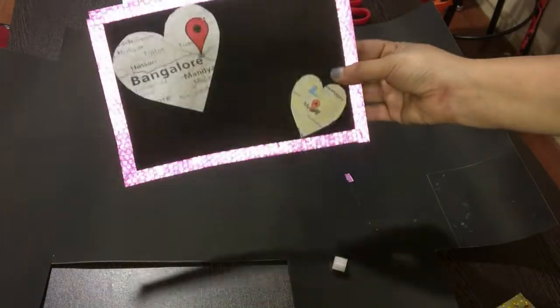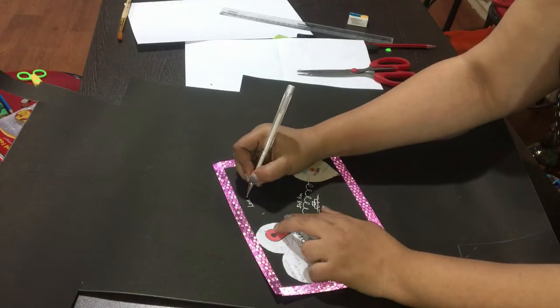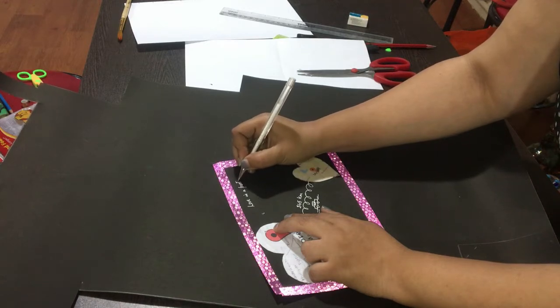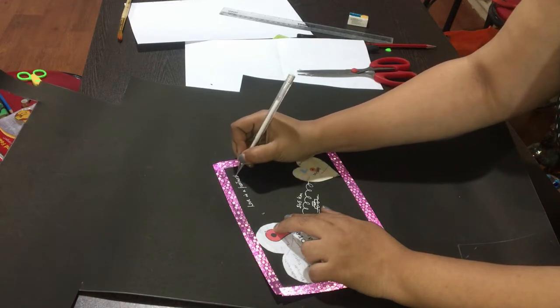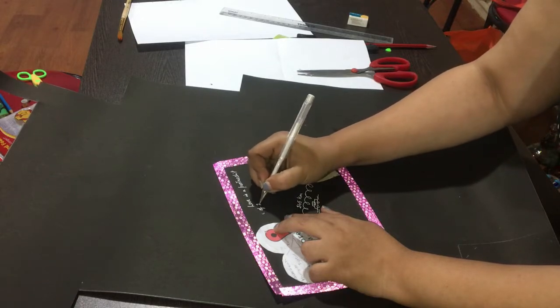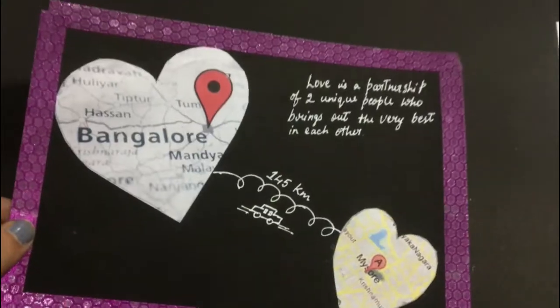There are two ways to finish this DIY. The first one is by putting cello tape around the cardboard sheet, which is what I did. The second option is to use a frame — you can put the cardboard sheet with the heart and some decorations on it inside a frame. Since I didn't have a frame, I went with the first option.